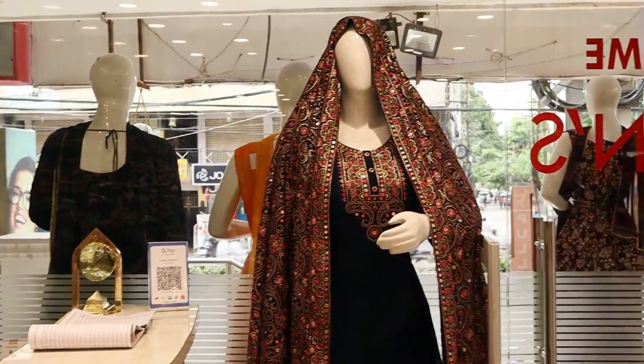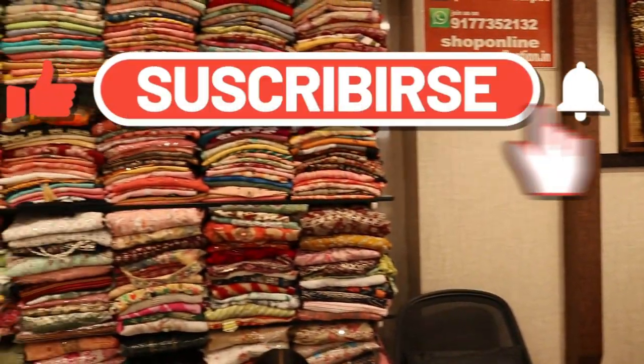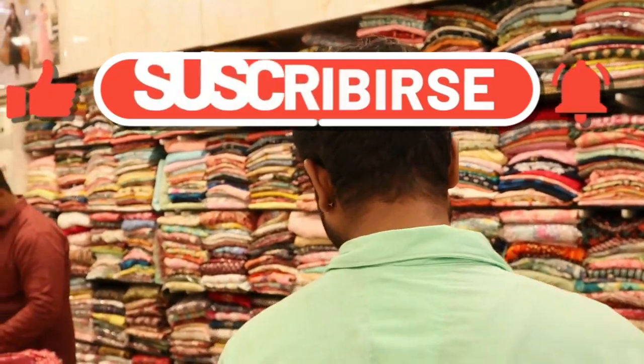Friends, I will show you from last week's video. There are many different varieties. If you like and share the video, subscribe to the channel and hit the bell icon.